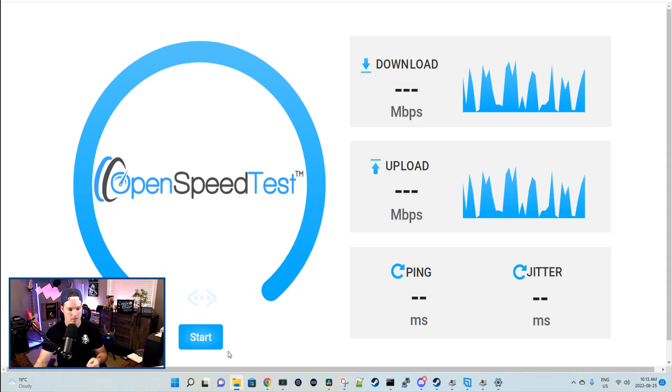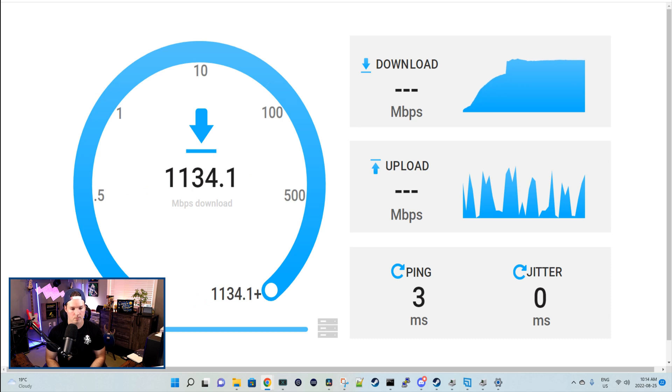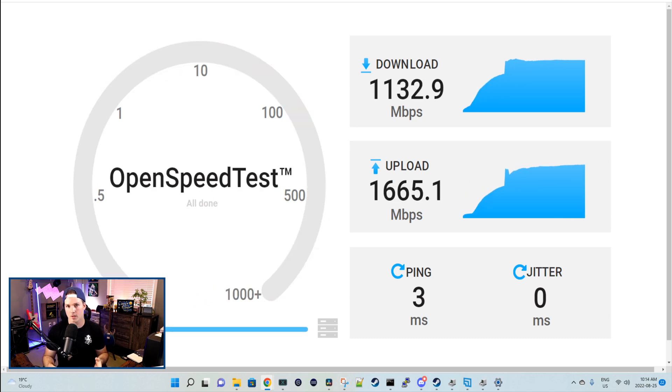Now we're at the open speed test — let's press start. The result for the open speed test shows 1132 down and 1665 up, which is just incredible.